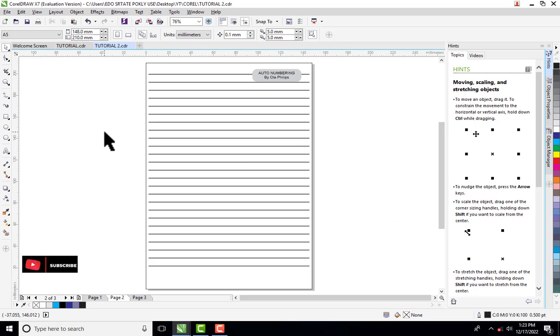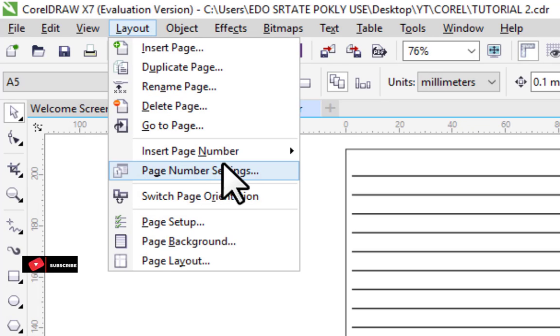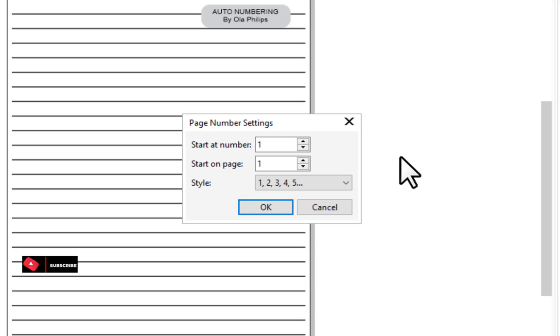To insert auto page numbering in CorelDRAW, go to the Layout menu. We will be working with 'Page Number Settings' and 'Insert Page Number.' First, click on 'Page Number Settings.' There are two things to determine here: where the numbering is going to start from, and what number it will start from. The first page is our front cover, so we are not starting numbering there — we want it to start on page two.